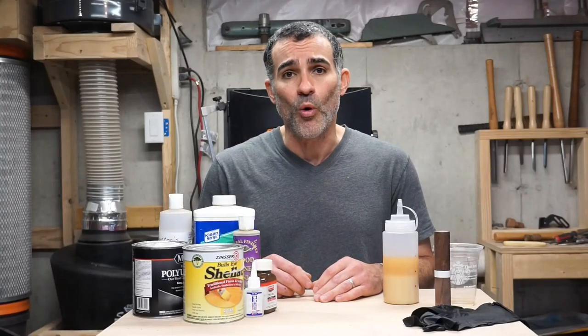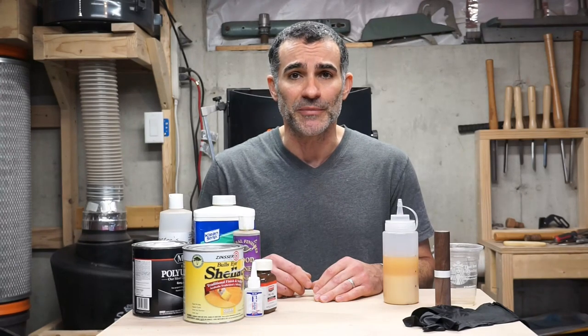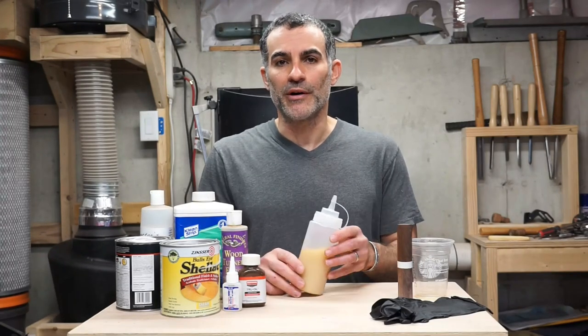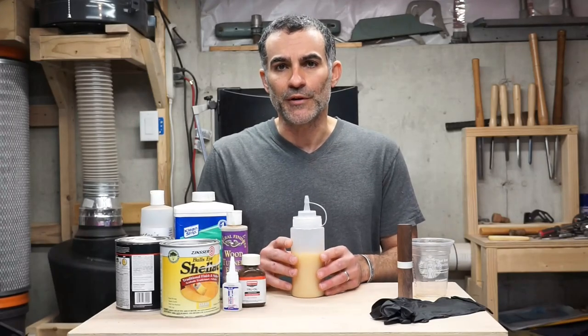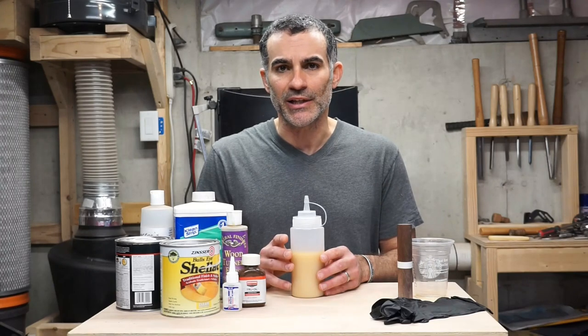Today I'm going to explain what it is, why you should make it, how to make it, and then we'll do a demonstration on the application. Friction polish is nothing more than boiled linseed oil mixed with shellac and cut with denatured alcohol. The heat generated from the friction of applying this allows it to dry almost instantaneously, which leaves you with a really nice shine.